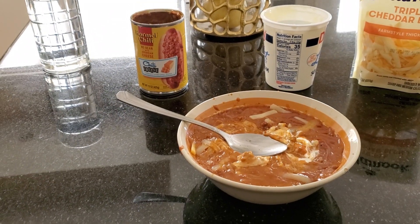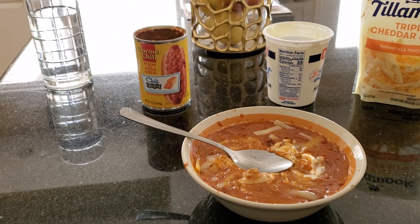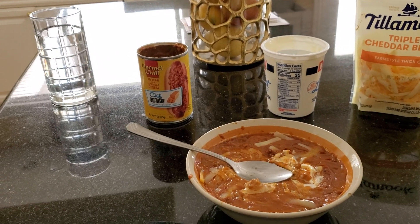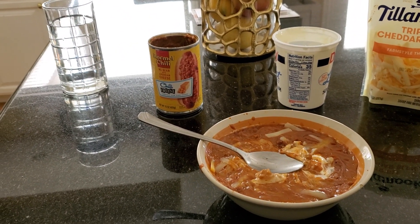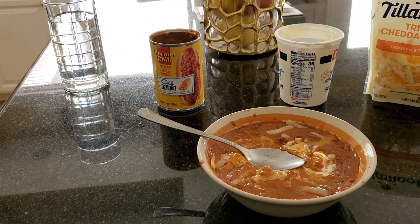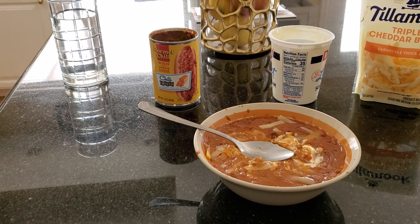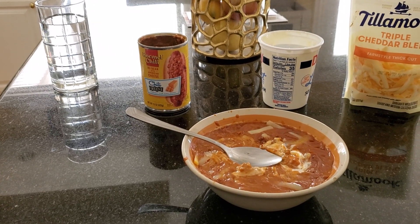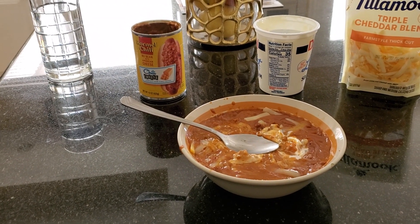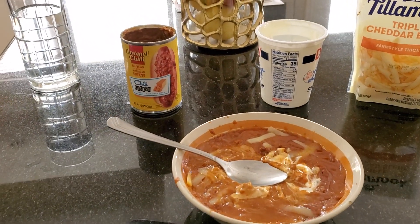If you guys like chili, definitely get the one with cheese and add more cheese to it, and add some sour cream — it'll give it some flavor. I would have added jalapeños and hot sauce but I'm very short on hot sauce. I need to get more ghost pepper sauce and scorpion Tabasco sauce. If I had enough I would have poured some inside this chili cheese and sour cream, but I just put the extra cheese and sour cream in it.